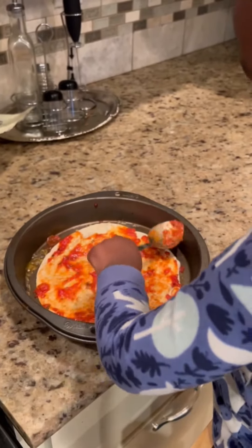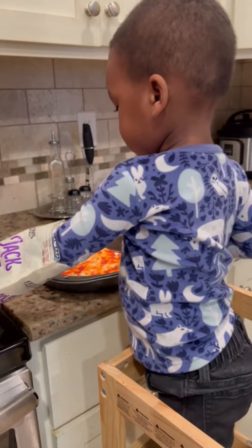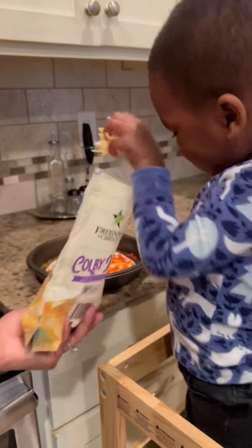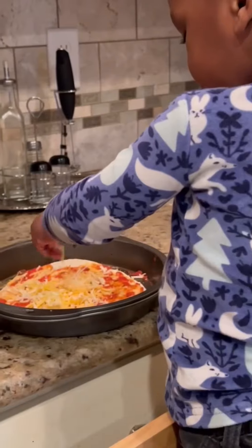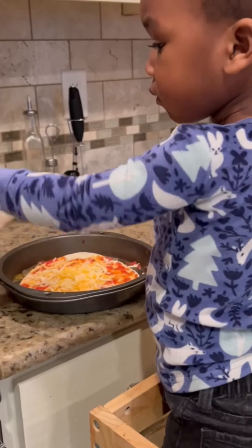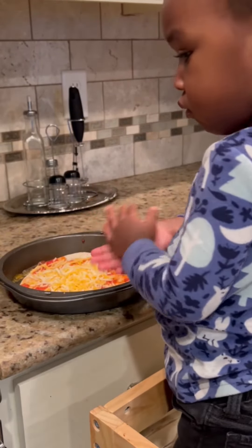Are you ready for the cheese? Yeah! All righty, you're going to sprinkle it all over your pizza. Good job, that was awesome. Just a little bit more, okay? All done. Good job, Carter. High five.